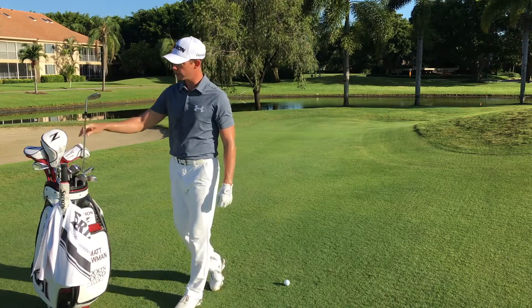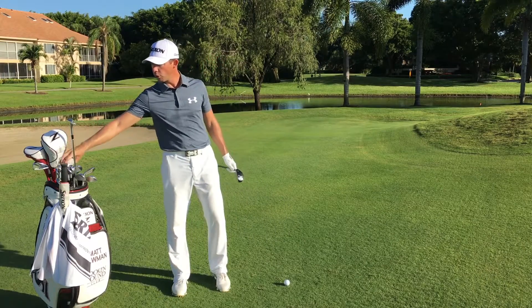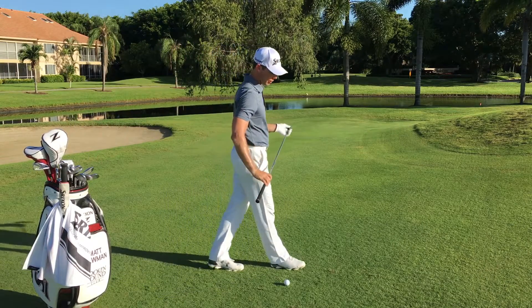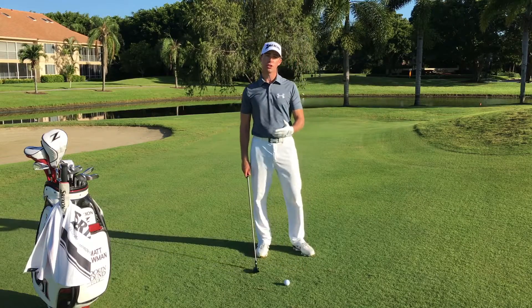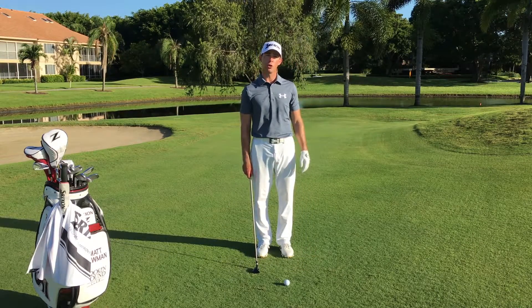Instead of taking a club with a lot of loft, I want you to take your hybrid — it can be a 3, 4, or 5 hybrid, doesn't matter. What this is going to do is it's going to allow us to make a putting stroke and keep the ball low with more control.